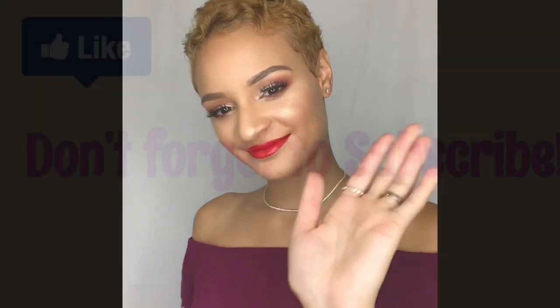Next I'm going to take some more Mario Badescu facial spray and that is just to set the look. Thank you guys so much for watching. I hope you enjoyed this tutorial and I hope you'll be around for my next tutorials. Thank you so much for watching — I hope you like this look. Bye!